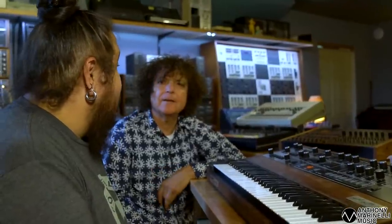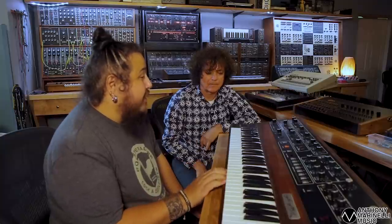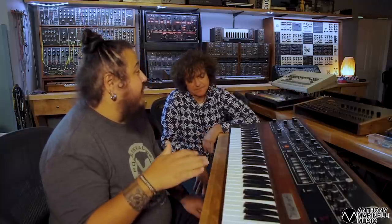MIDI came later, right? You didn't have MIDI at the beginning of the Prophet 5. That's right, and there's no MIDI in this either. There was a factory MIDI for the Rev 3 towards the end of its production, but these earlier ones had no way to add MIDI until today, where there are now some retrofits.